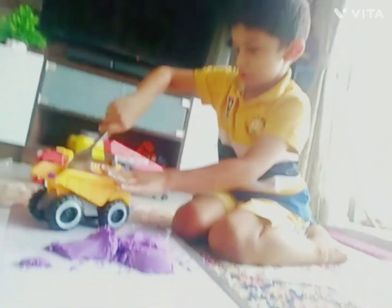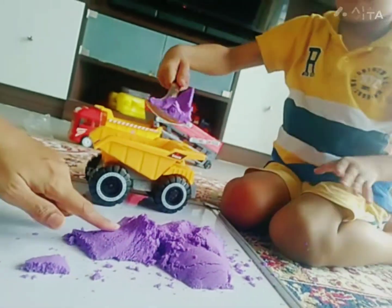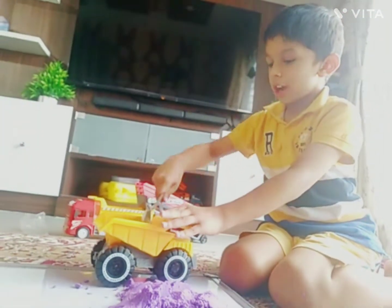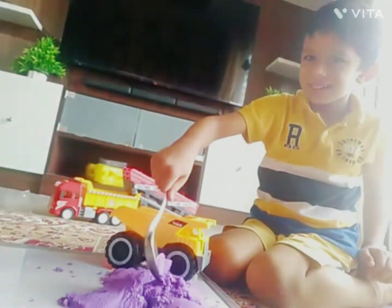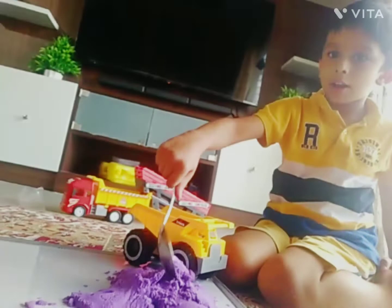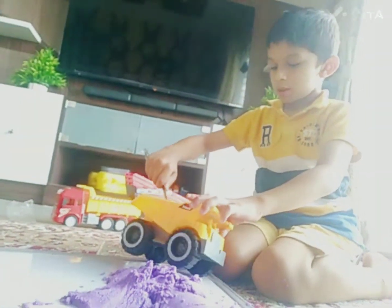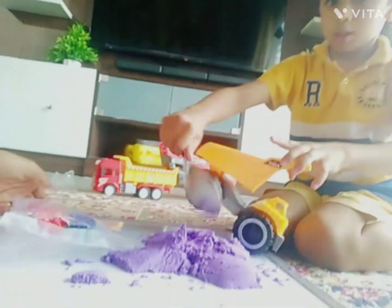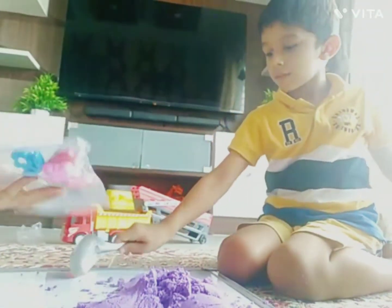I am picking with the spoon with kinetic sand because my hands will get dirty. Are you thinking about making the food? You can make shapes. I'll make shapes. Take these shapes. These are the shapes which Vihan got with kinetic sand.